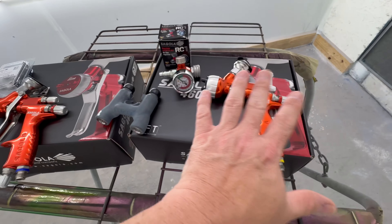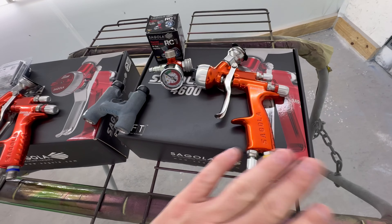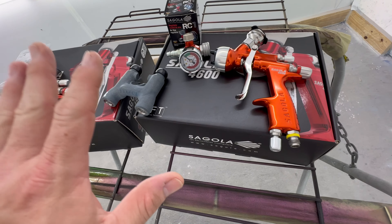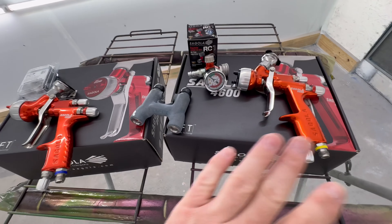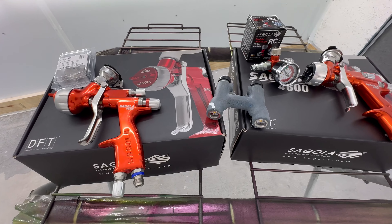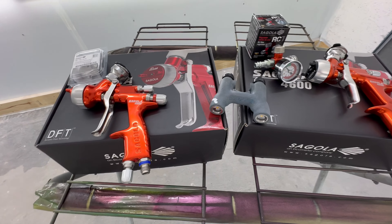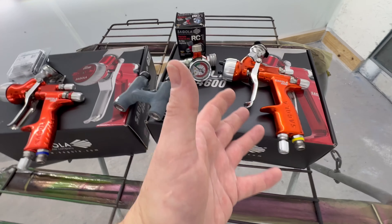I will put links in the video down below. They are affiliate links. You don't have to buy one, but if you do, you can use the links down below. There's no additional charges whatsoever for you to use those. We do get a little bit here on the channel, which helps me buy the paint and fenders and everything to show you guys.